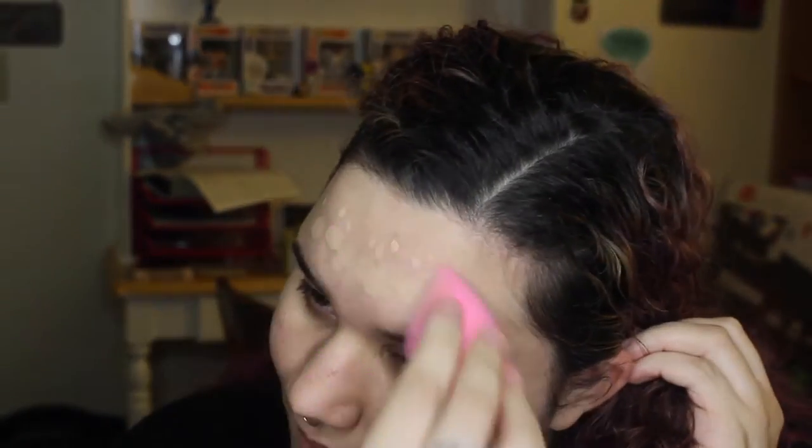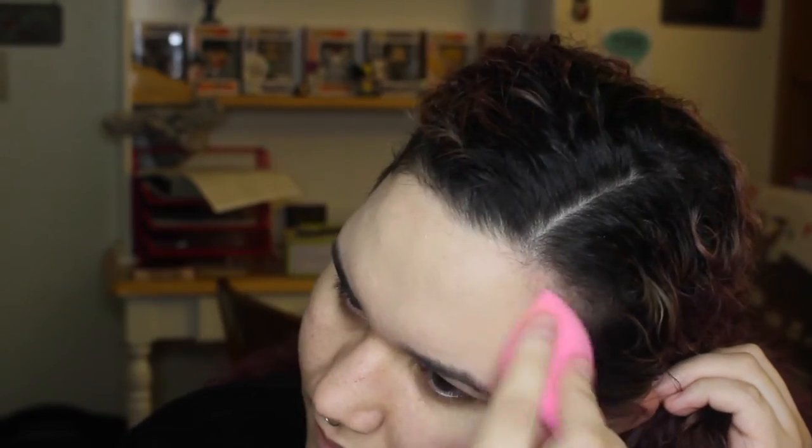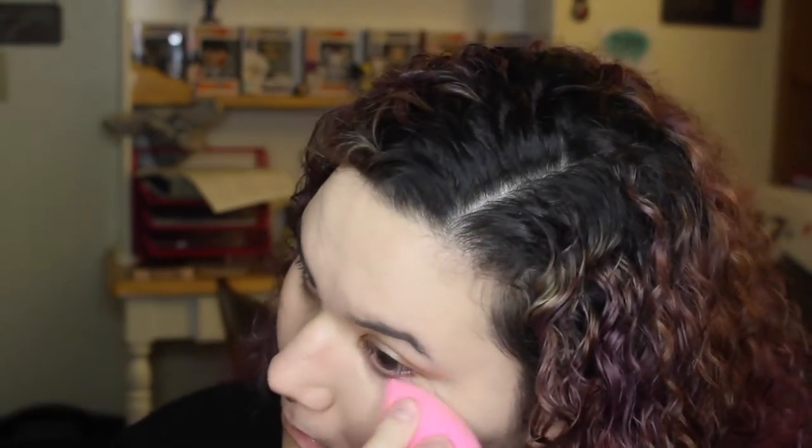Next step, Born This Way foundation. I'm applying that using a beauty blender. This foundation is amazing. I'm going out all evening so I want to make sure my foundation is a little bit full coverage, a little bit more heavy duty. I use my other one on a daily basis, however this one is great for fuller coverage and it lasts longer when I'm running around and hustling and bustling in downtown. I totally love it because it matches so well to my skin and I feel like I get such great coverage. It looks great and it works. Born This Way from Too Faced — it's amazing.